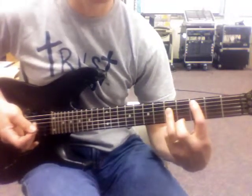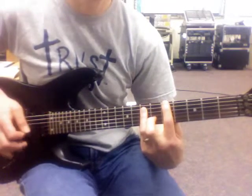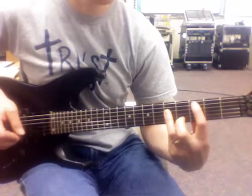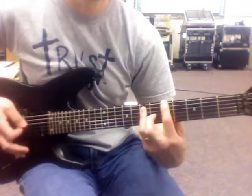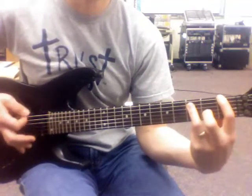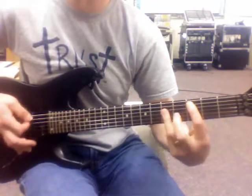Or songs like the older tune Jessie's Girl. I want a C, then a G, to an A, and that's an F, G, back to the C. I have to use my palm mute for this one. It goes: C, G, G, A, A, F, F, G, G, C, C.